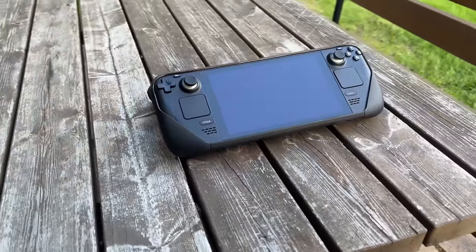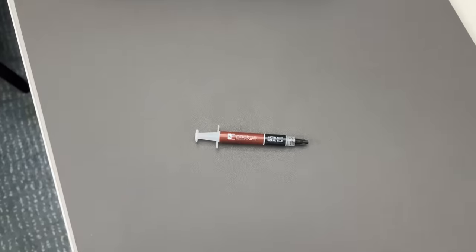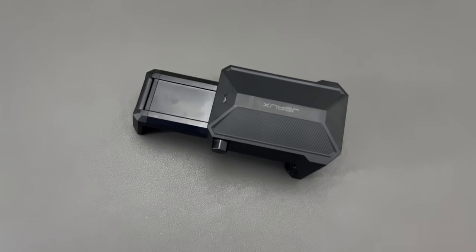Hey everyone, and welcome back to the channel. Today we're putting the Steam Deck through extensive thermal testing, from the stock configuration up through new thermal interface material, backplates, external fans, and more.